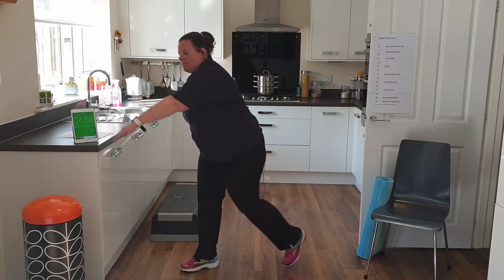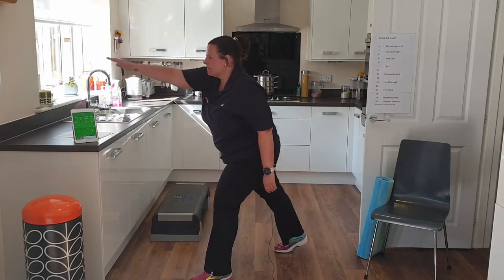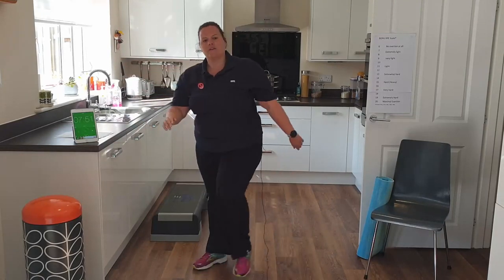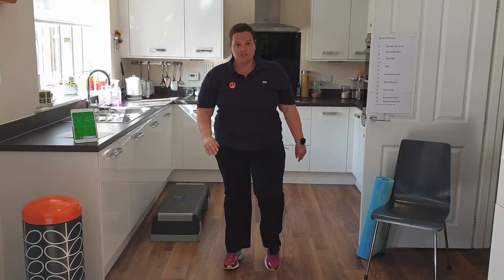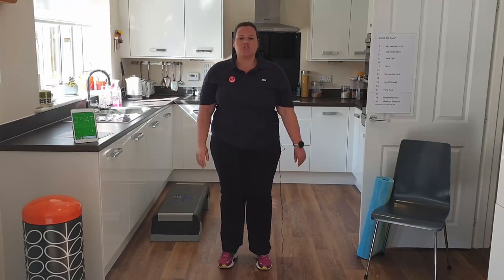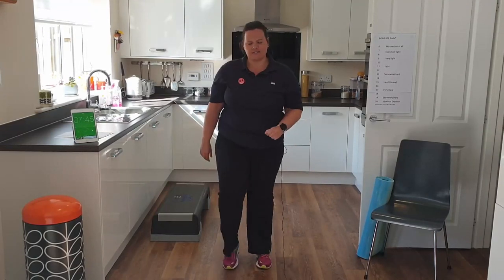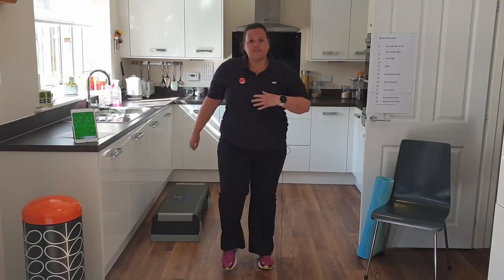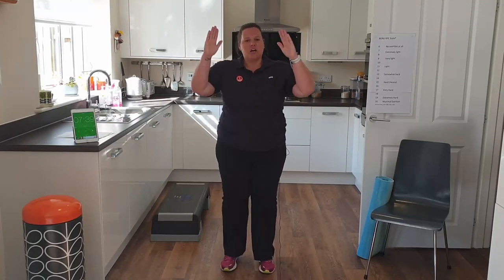We're just looking for that slow rise in heart rate — nothing sudden, everything increasing gradually. Here's your option with your arms. Let's go back into our march. Time to do some stretches. In the warm-up, we hold our stretches for around 8 to 10 seconds. You've got an option here — you're going to stretch out the chest.